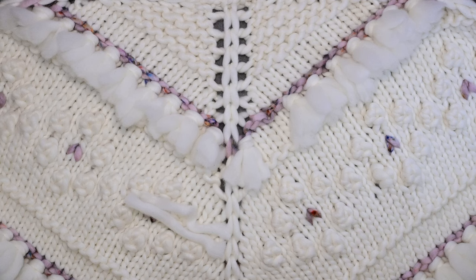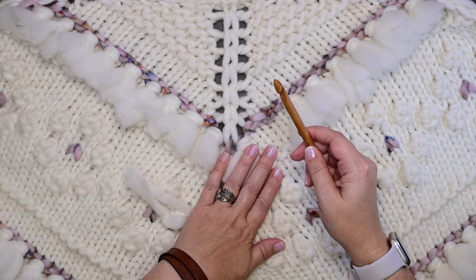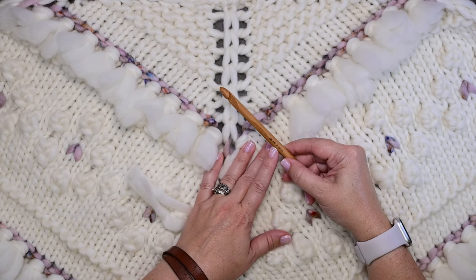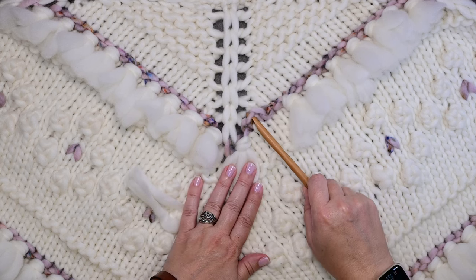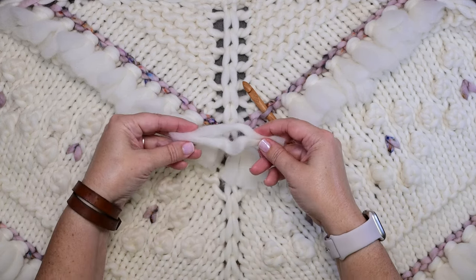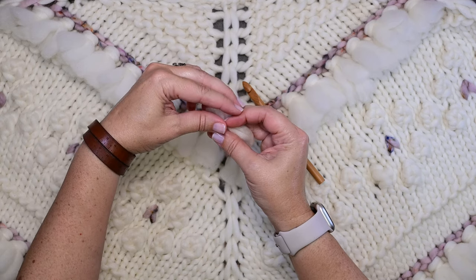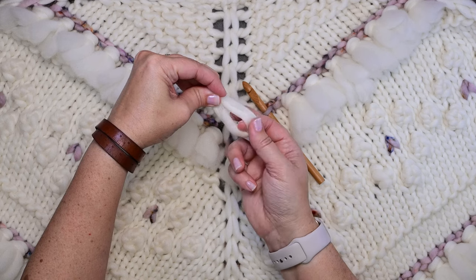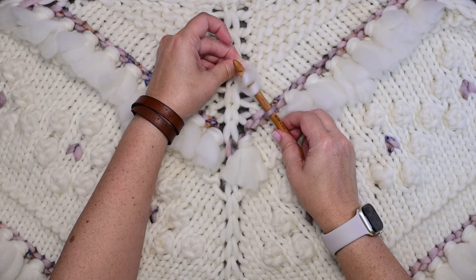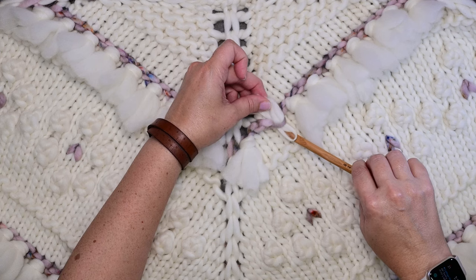I'm going to grab those two five-inch pieces that I cut. I'm going to take my crochet hook — I knitted this shawl on a 12 millimeter number 17 needle, so I'm going to go down a few sizes and use the nine millimeter hook, just something that fits comfortably into those bumps. I'm going to insert it from the bottom to the top, then grab the two fringe pieces, make sure they're even, fold them in half, and use my crochet hook to go through the middle and pull those two pieces of fringe through to the bottom of that purl bump.